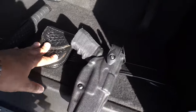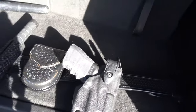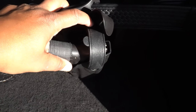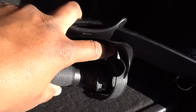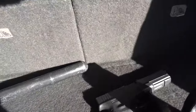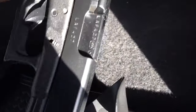Moving on to the firearm — this is a Safariland Level 3 holster. Not level one, not two, but three levels of retention, meaning we don't want somebody to just grab your weapon. The first level is the hood retention. You push it down and forward with your thumb, then there's a small lever you pull back, and it releases. This is a Glock 17 — secure in the holster with nothing in the mag well for demonstration. This holster will run you a pretty penny but it's worth it — it could save your life.